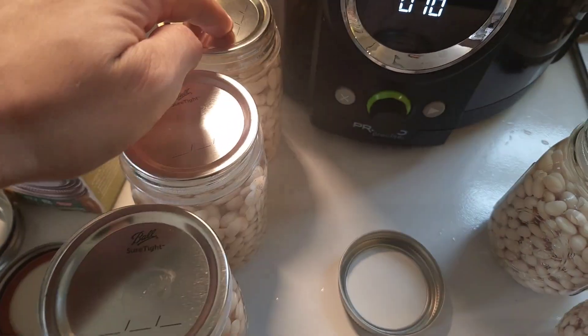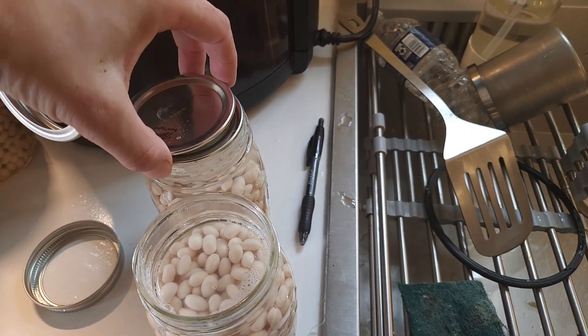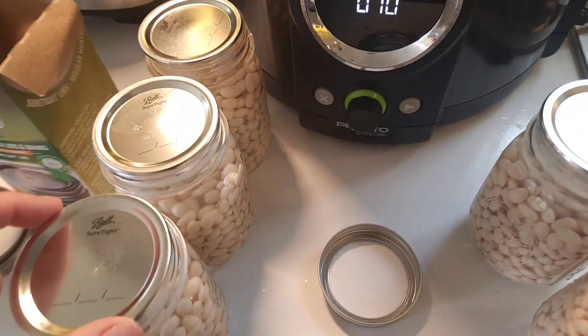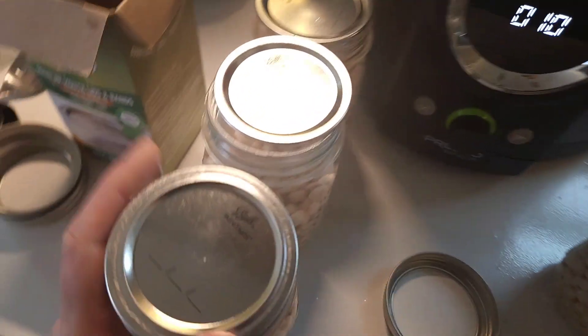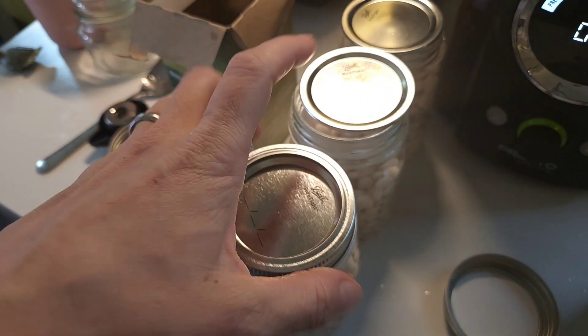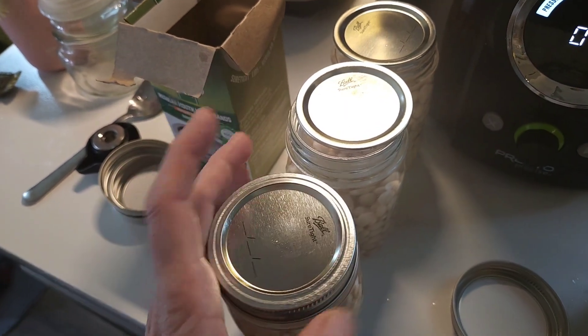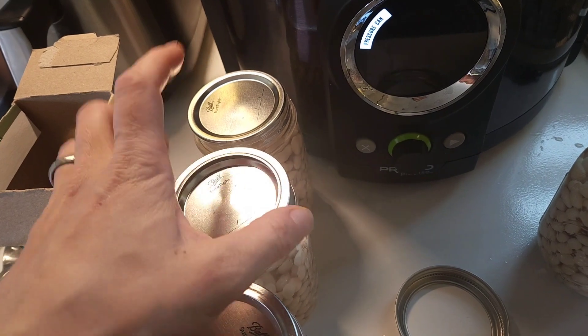Remember when you're putting your lids on and your rings that they only have to be finger tight — which means just barely tight. Because if it's too tight it will put pressure on the lid in the wrong way, and it can actually compromise its sealing. So we'll get the rings on all of these and get them in the pressure canner.